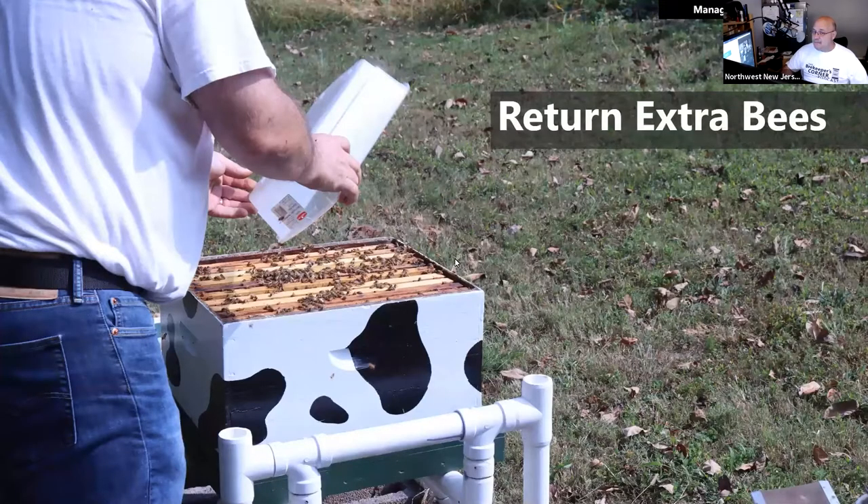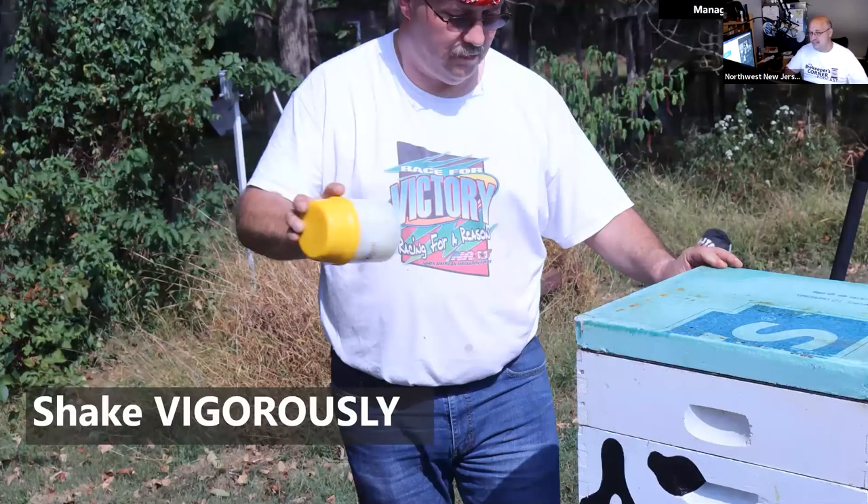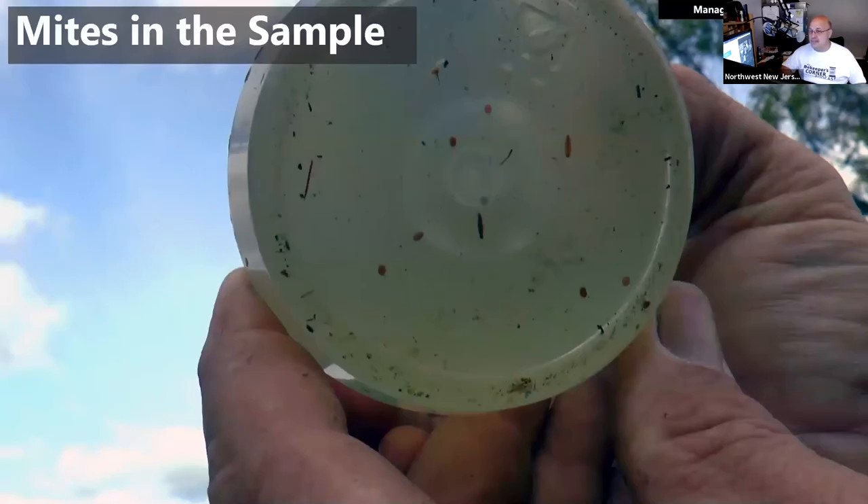Cap them up, then shake the rest of the bees back into the hive — really shake them hard. When you shake the Easy Check, I mean really jostle it. If you're looking in your sample and you don't see bee legs floating, you didn't shake hard enough. Pretend you're doing a cocktail shaker and you're going to do that for the length of the national anthem — you really need to dislodge the mites so you get a proper sample.